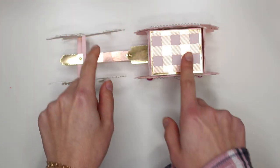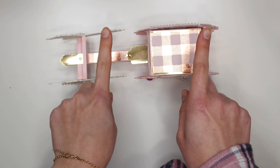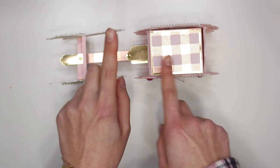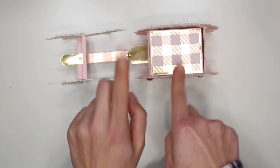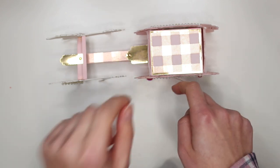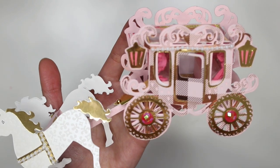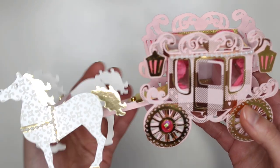I was inspired by Tamika from Scrap the World. She did a horse and carriage and I really wanted to do one but I wanted to do a different style carriage. So let me show you guys what I got here. And here it is guys — look at my horse and carriage!